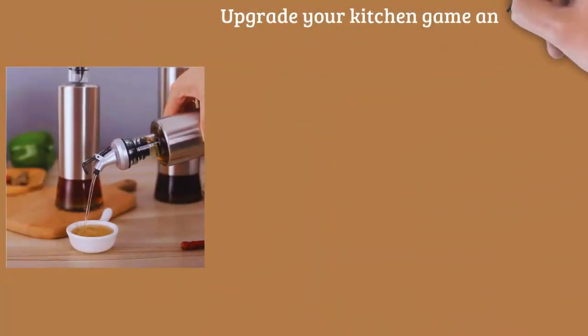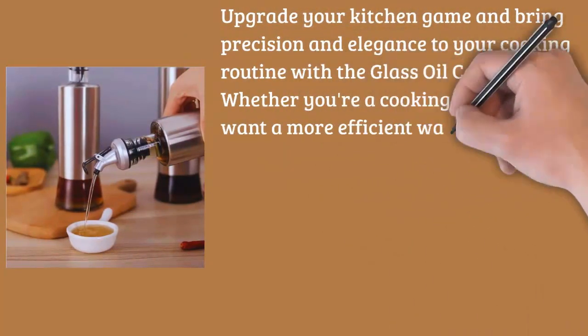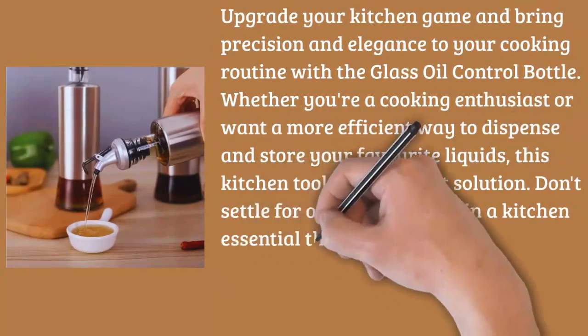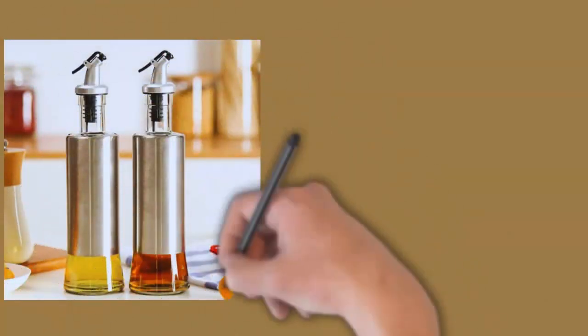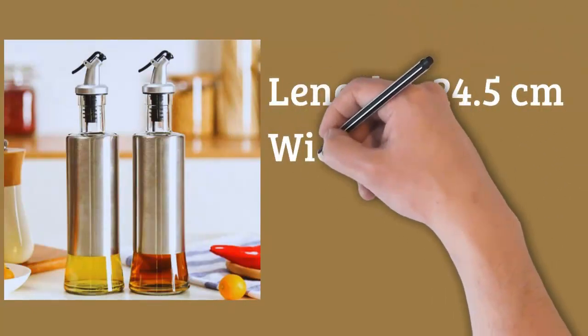Upgrade your kitchen game and bring precision and elegance to your cooking routine with the Glass Oil Control Bottle. Whether you're a cooking enthusiast or want a more efficient way to dispense and store your favorite liquids, this kitchen tool is a perfect solution. Don't settle for ordinary — invest in a kitchen essential that combines functionality, style, and practicality. Order your Glass Oil Control Bottle now and experience the difference.